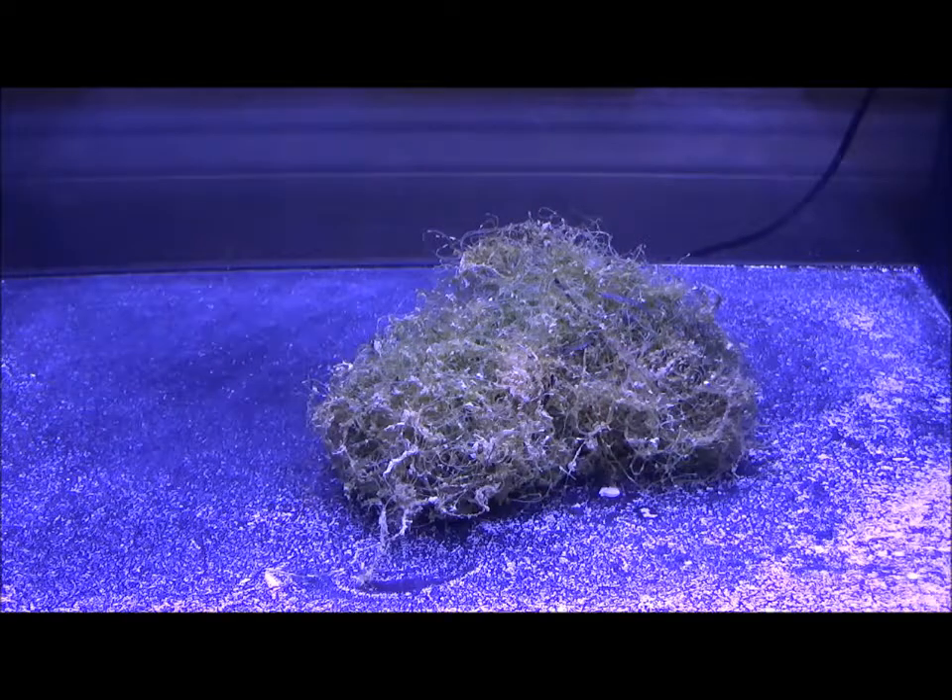So it's a double purpose: it's a home for the copepods and the rotifers to live, but it's also going to reduce the nitrates and the phosphates. If it grows, it could fill this bottom chamber and I guess we'll keep that posted.